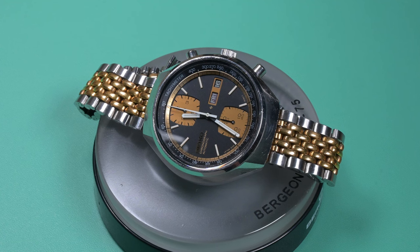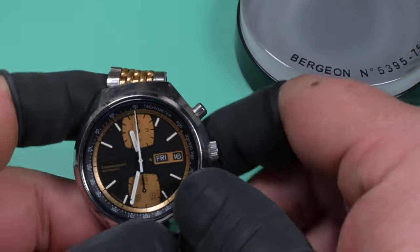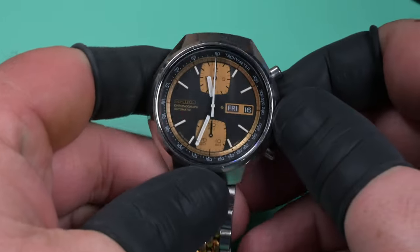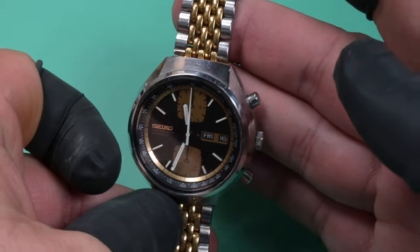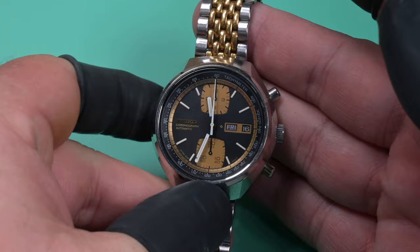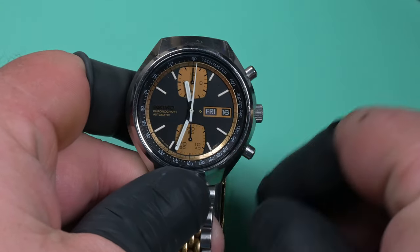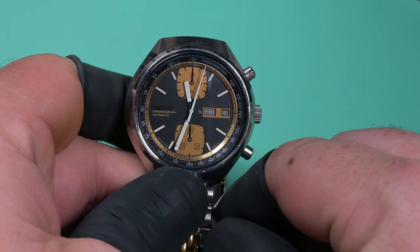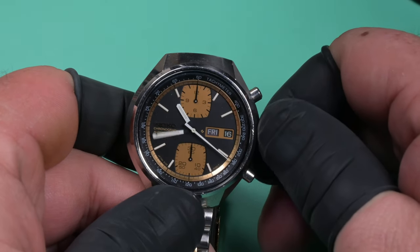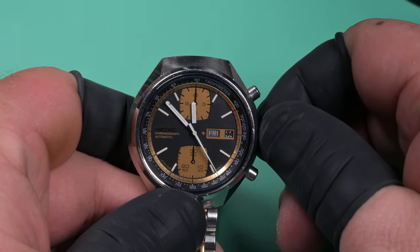Hello everybody, welcome back to Weekend Watch Repair. My name is Adam. Today's watch is the winner of the most recent viewer poll — this is a 1976 Seiko model 6138-8039, also known as the John Player Special. I had posted a couple different options for watches on the community page and left it up to the viewers to decide which one they wanted to see next.